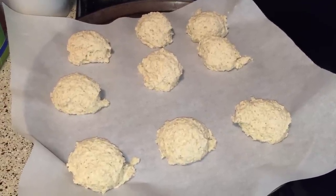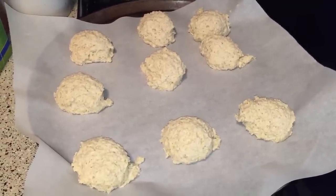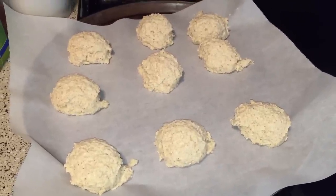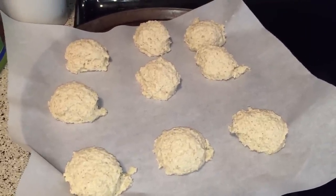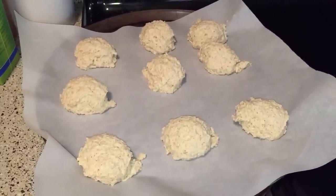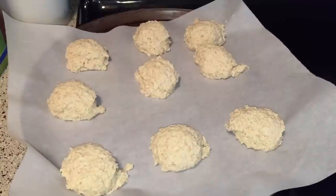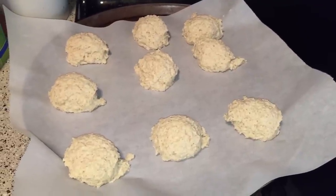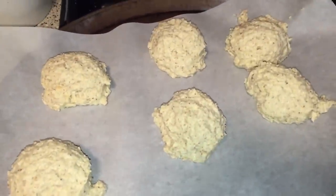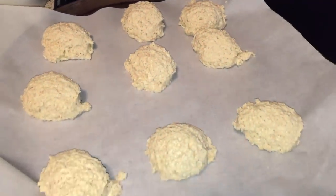The only problem is I didn't have time to write down the recipe because I was watching her live and had to do everything really fast. So I don't have the recipe, which is sad. I'm probably gonna buy that cookbook when I have some extra cash because these biscuits are really good.